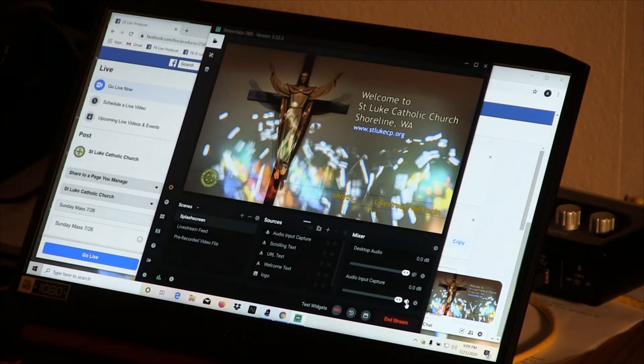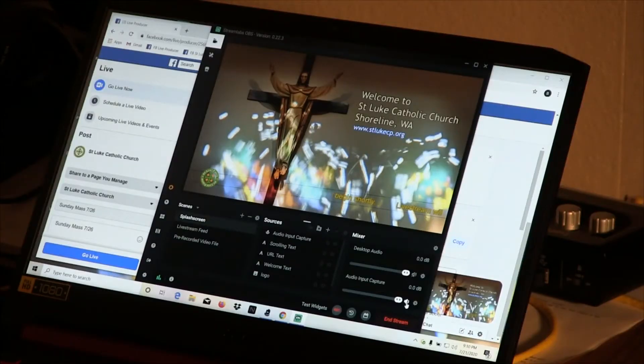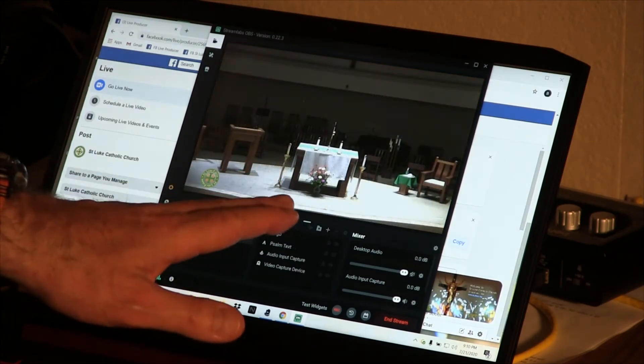At about two minutes to nine, the altar servers are going to get ready to stand in the doorway of the sacristy. When I see them appear, it's time to turn off the splash screen — the viewers will then see the main shot of the altar. I simply change my scene on the left side from 'Splash Screen' to 'Live Stream Feed.' We now have the main altar shot.